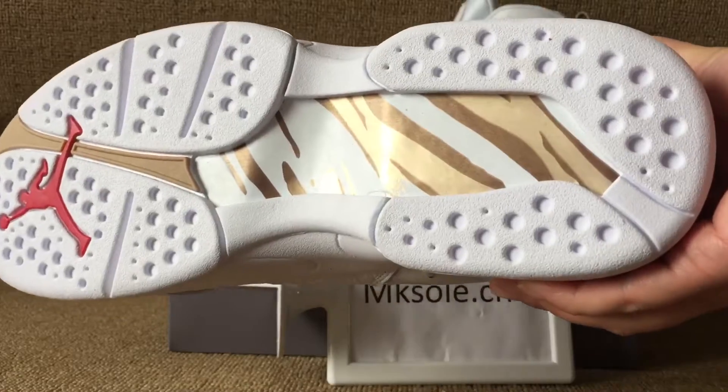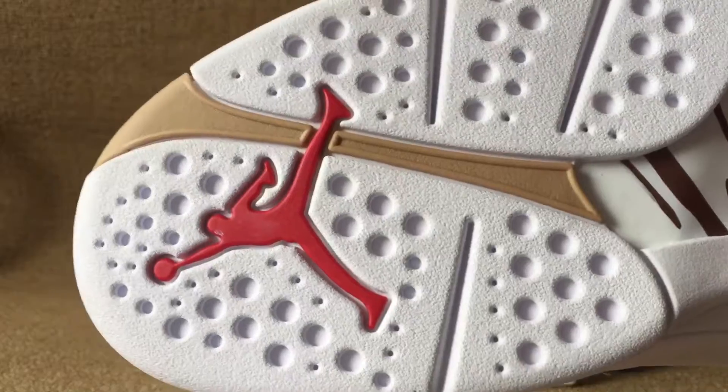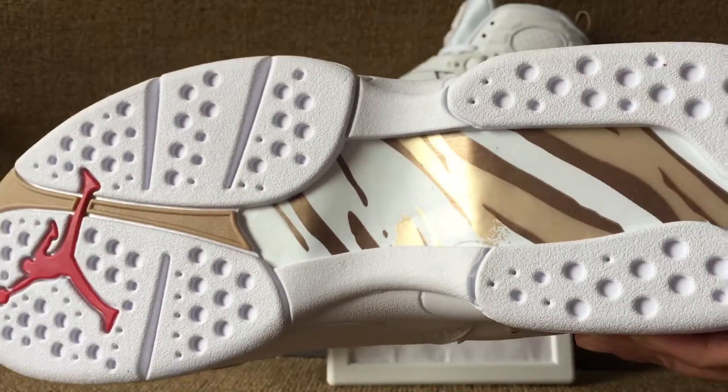And outer sole. Golden and white. The sole is red German, clean white.